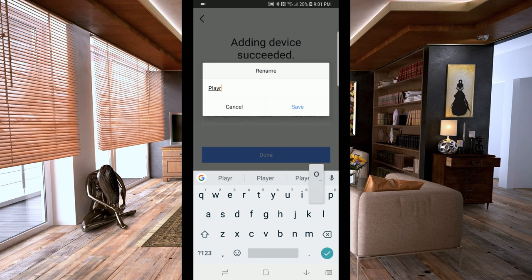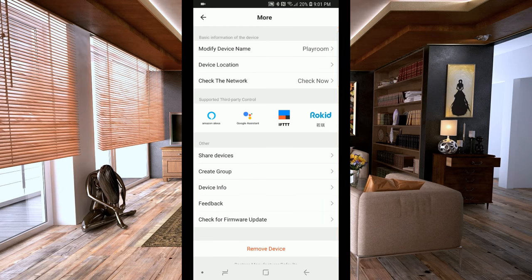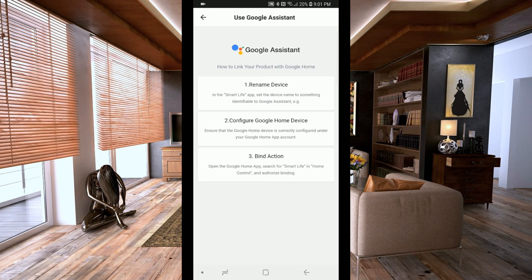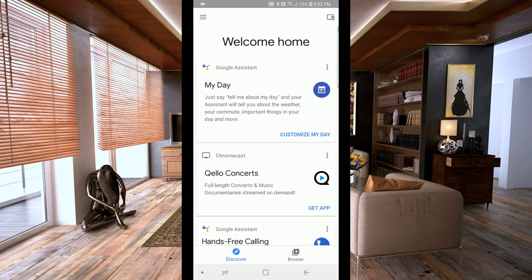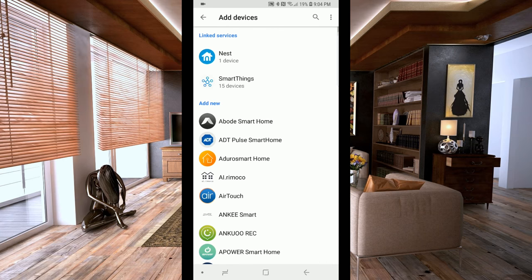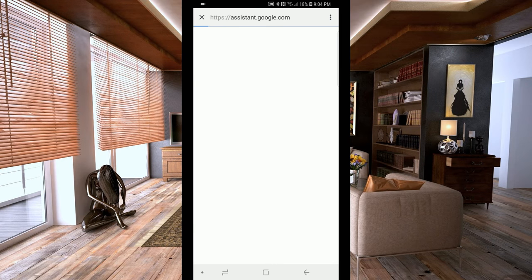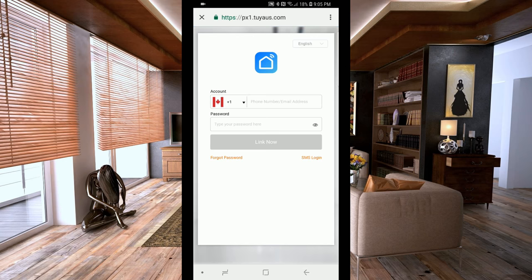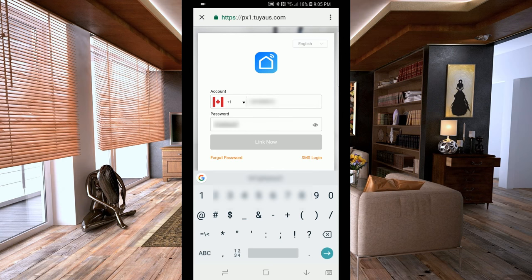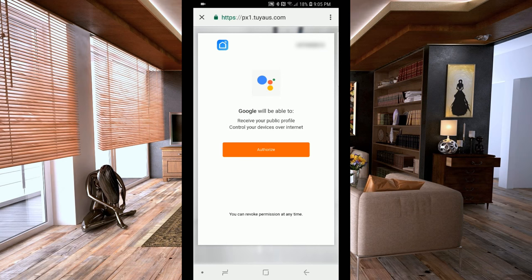They keep forgetting the light on and I hate walking downstairs to turn it off. On the next screen you'll see all the different supported third-party control methods. I click on Google Assistant and it tells you exactly how to hook it up. I opened up Google Home and scrolled down to the Smart Life app, which prompts you to log into your Smart Life account and hook it up into Google Home.